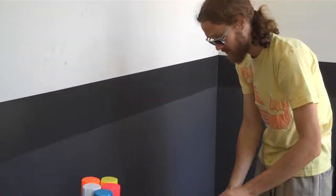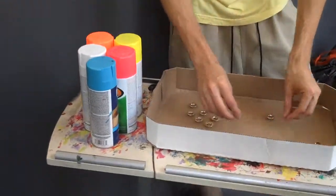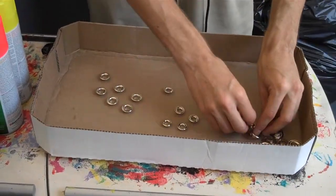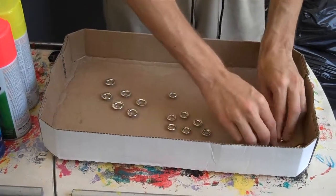Alright, so what I have here is these various grommets - the three sizes that I have. I'm taking these grommets and I'm going to spray paint them in bright colors.